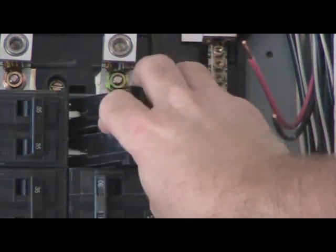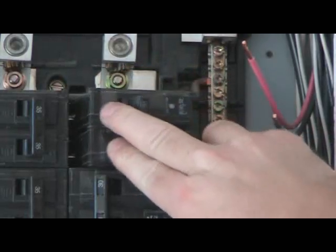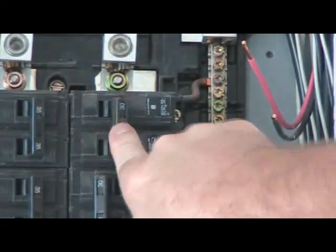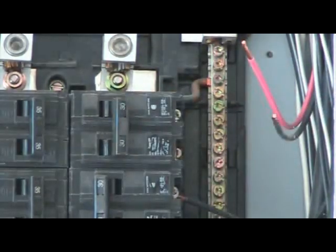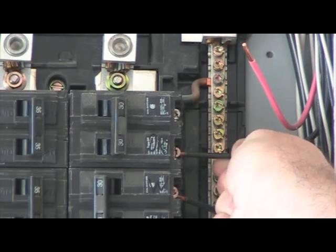Take the breaker and line it up with the clips on the side of the main bus bar. Gently, with two fingers on the top of the breaker, push down firmly so that the breaker will slide down over the main bus. Then push on the breaker handle to the outside, ensuring that the breaker is in the off position.